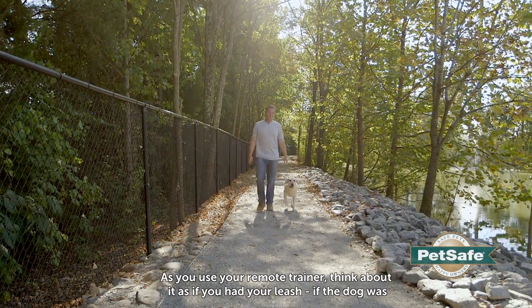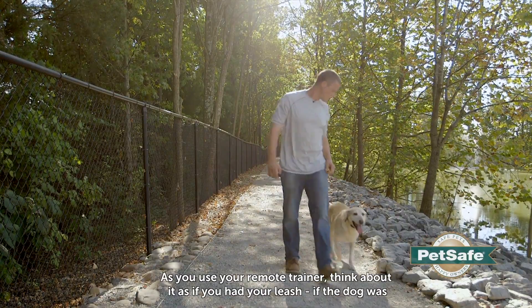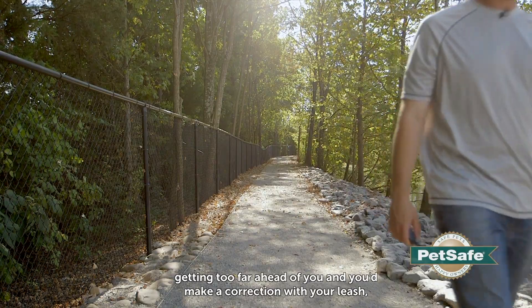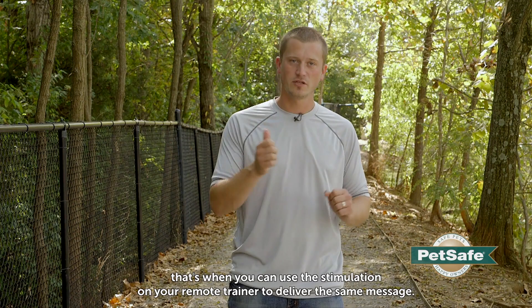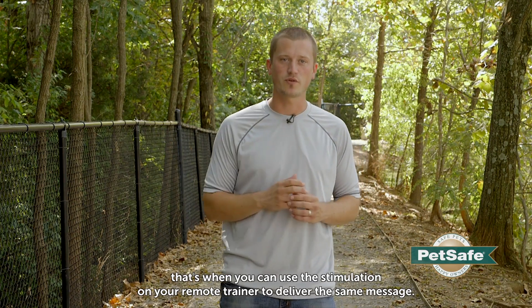As you use your remote trainer, think about it as if you had your leash. If the dog was getting up too far ahead and you'd make a correction with your leash, that's when you can use the simulation to deliver that same message with your remote trainer.